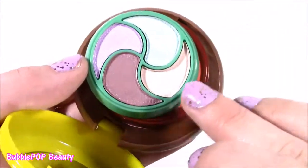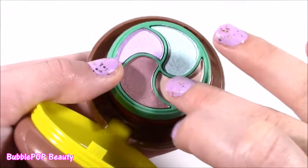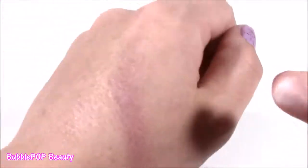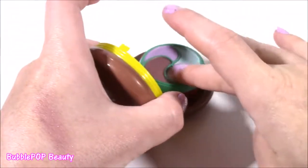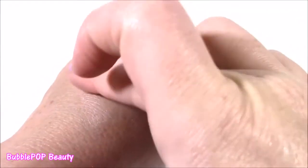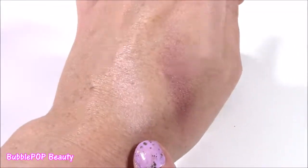Second one — this is a really neutral, like a nude one. It does have color, kind of like a champagne one. You could put that under your eyebrow just to highlight your eye a little bit. Very light. I wish it was a little bit darker, but you can definitely see it, and if you put a couple layers, you will really see it.